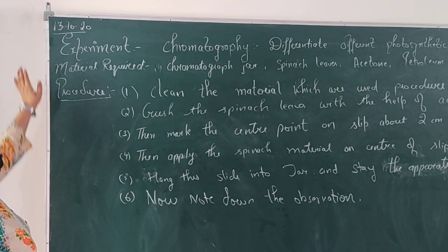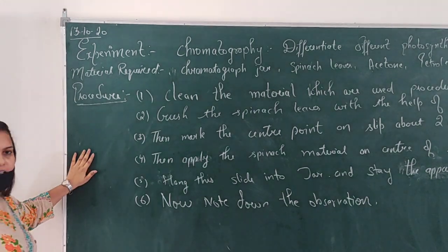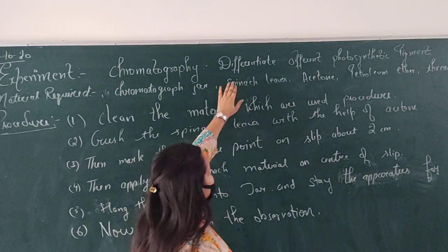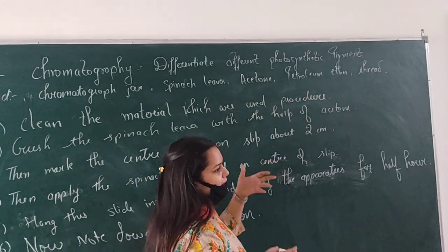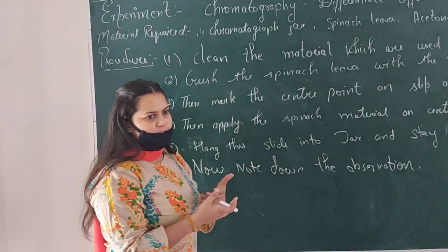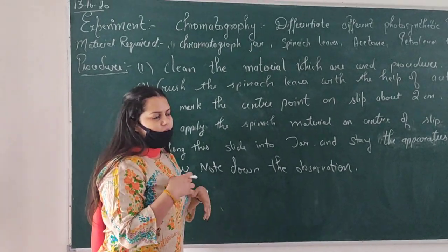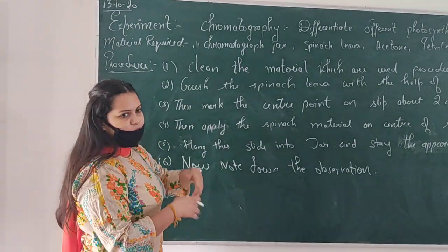Good morning students. Today is 13th October. Today I am going to discuss a practical that is based on chromatography, which means differentiating different photosynthesis pigments. I am going to study those photosynthesis pigments — that is xanthophyll, carotene, and chlorophyll. So I am going to differentiate these pigments.